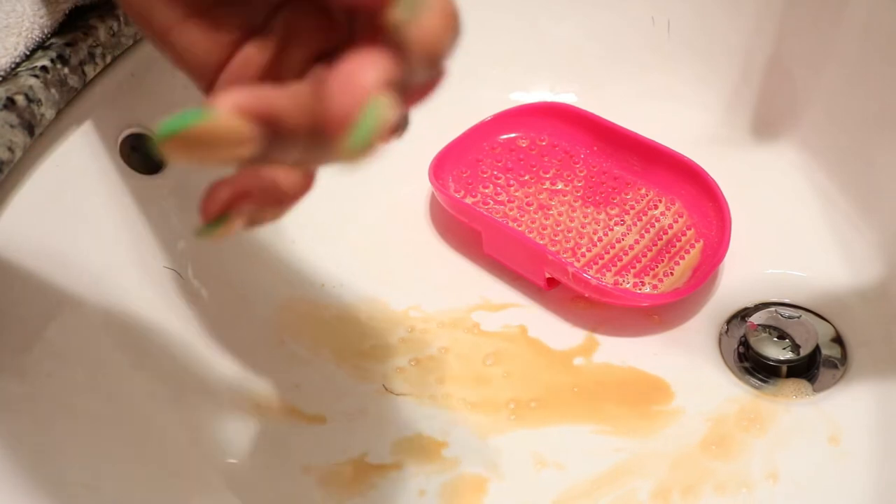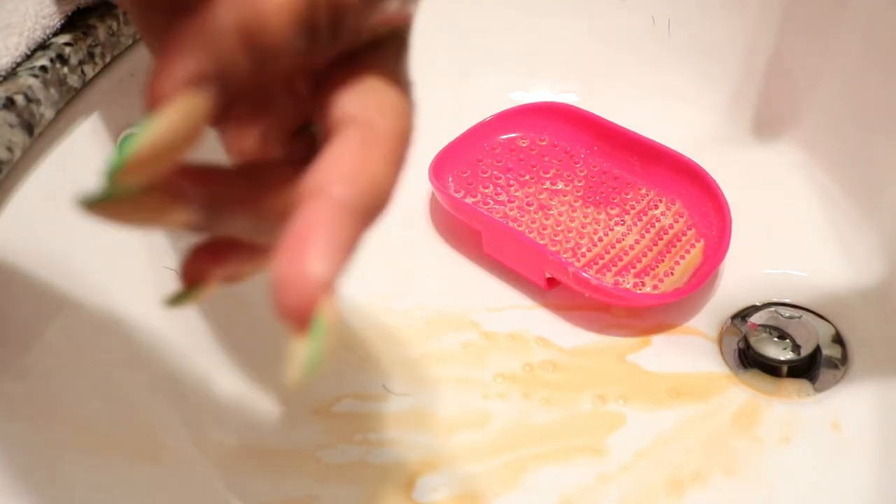I hope this video motivated you to do a little bit of something different when it comes to your cleaning routine. Cleaning isn't always about your home — it's definitely about more things. Have fun with your cleaning, do different things, use different techniques.